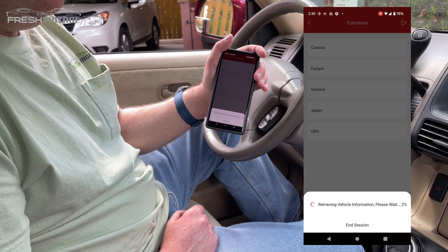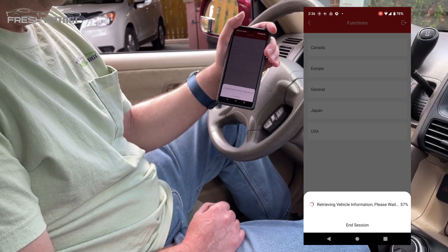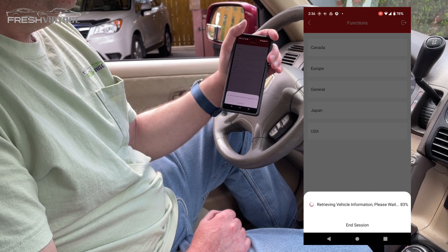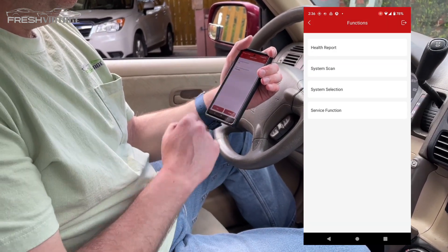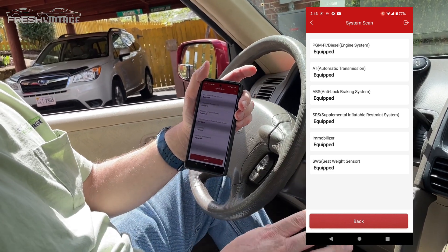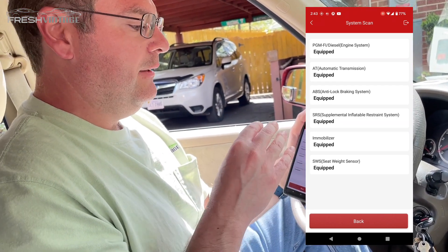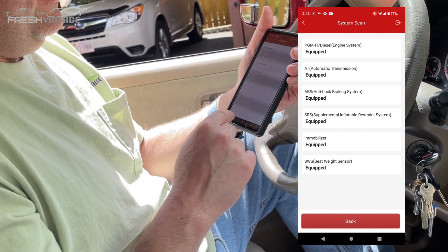We chose USA and the download progressed from 2% up to 57%, then 65%. We ran a system scan and it found all items equipped in the 2005 CRV. There were systems ranging from multi-vehicle camera systems to electronic parking brakes and a whole host of different things — a ton of functionality and technology built into this scan tool.